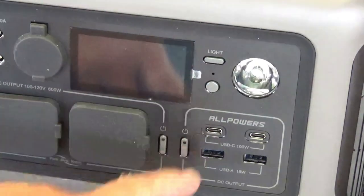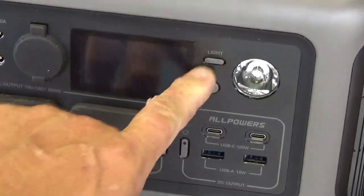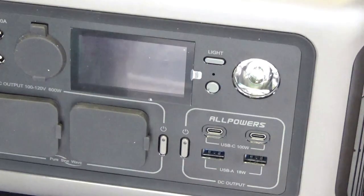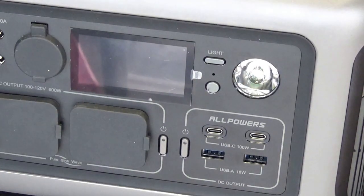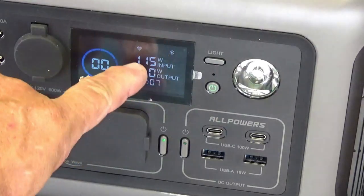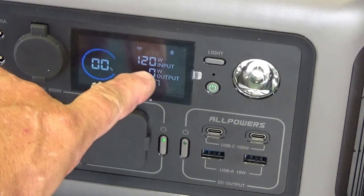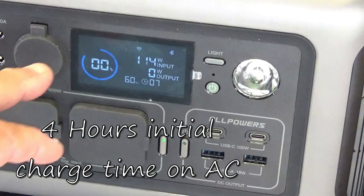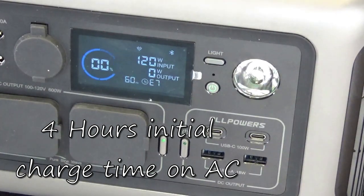I went ahead and plugged the unit into AC. We're trying to figure out how to get the display to come back on. Plugging it back in again — that's telling me it is at zero percent charged, so this one came completely discharged. Right here it says 115 to 120 watts input, and now it is actually charging.